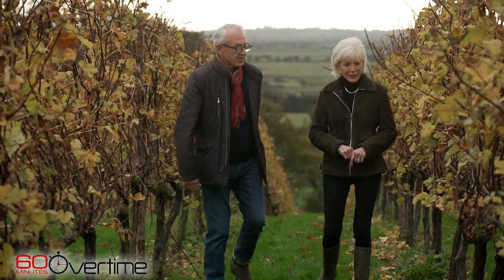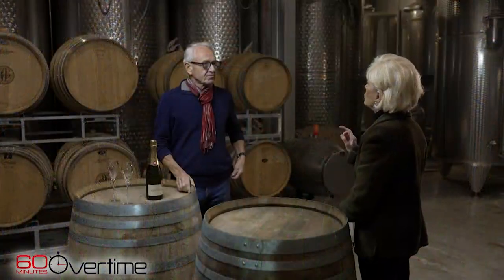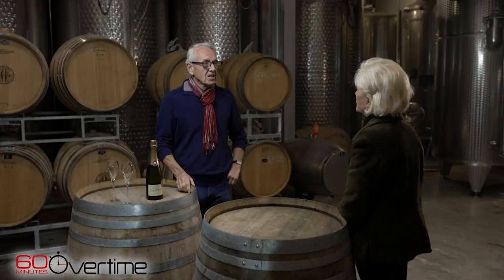How to taste sparkling wine with viticulturist Stephen Skelton. So what do you look for in a sparkling wine? Balance, when you need good length, nice mousse.